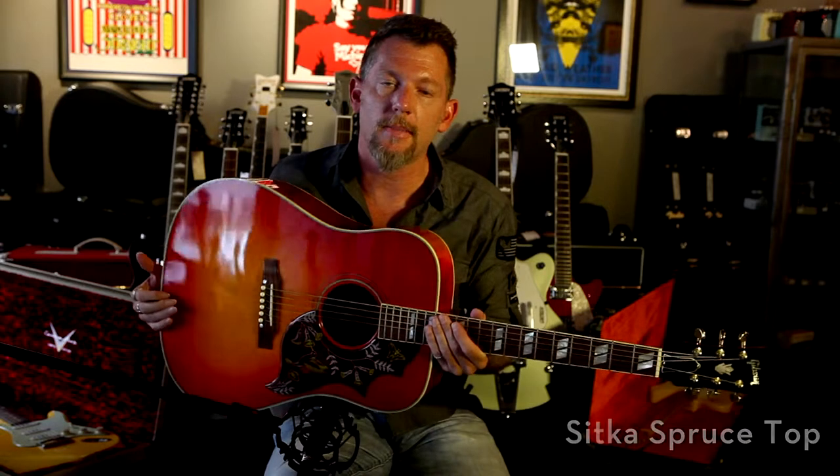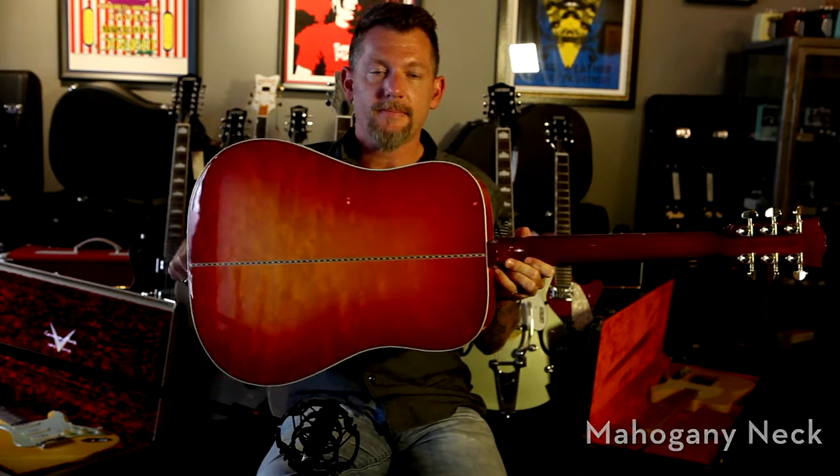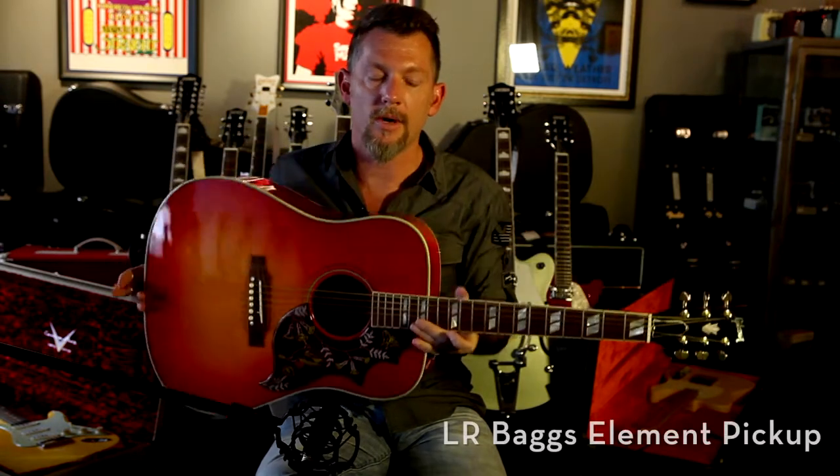Hey, this is Jason Denny down at Detroit Guitar, and here I've got a Gibson Hummingbird quilt, spruce top, quilted maple back and sides, which you can see, mahogany neck, also a rosewood fretboard, and the LR Baggs Element Electronics.